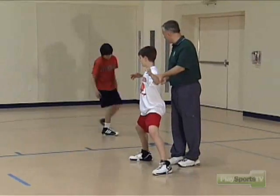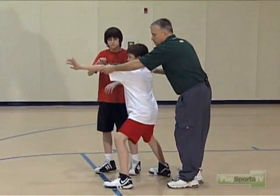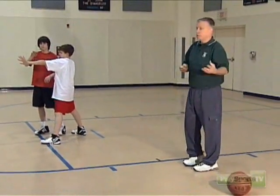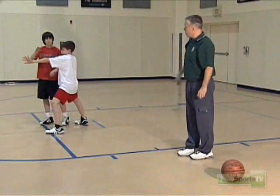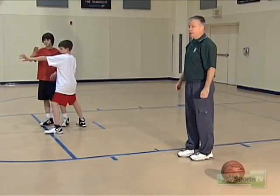Sean, let's V-cut and start to come across. Ian's feet are moving — he's not stagnant. This arm is going to be locked in on him, and he's going to get into his denial position because he's gone from two passes away to one pass away. We're going to be in our deny position — he's between his man and the basket, with his hand up in the passing lane, denying the flash post or the cutter.